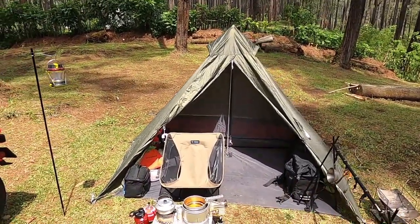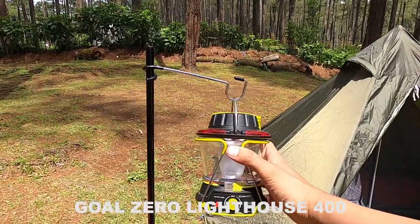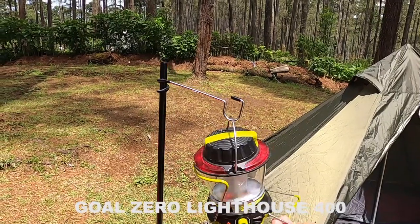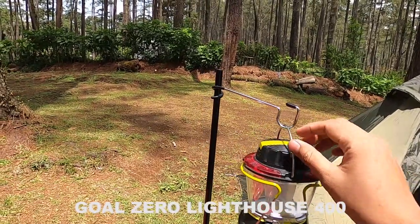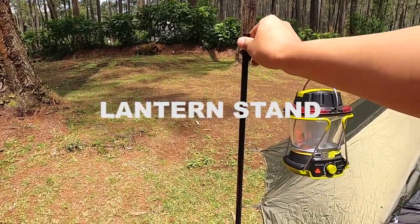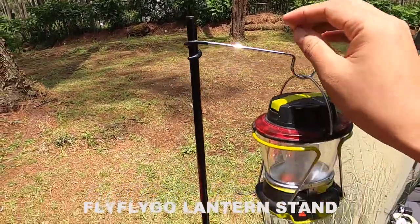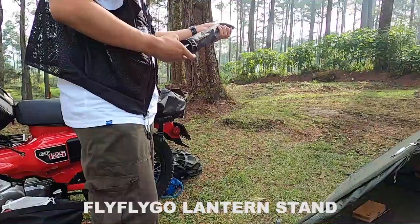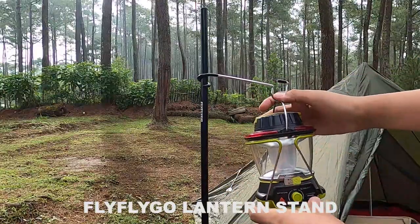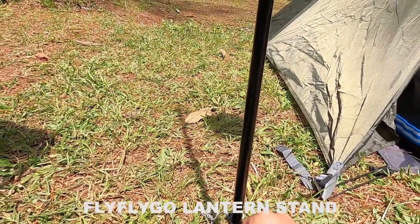Selanjutnya saya bahas yang ada di luar tenda. Saya mulai dari lampu lantern — ini dari brand Gulo, Gulo Lighthouse 400, ada stand kakinya sehingga bisa diletakkan di meja. Pole atau lighting pole-nya dari brand Fly Flygo, dapat dua buah tapi saya pasang satu saja. Panjangnya kurang lebih satu meter, ditancapkan ke tanah seperti pasak, terbuat dari aluminium, dan sangat kuat.